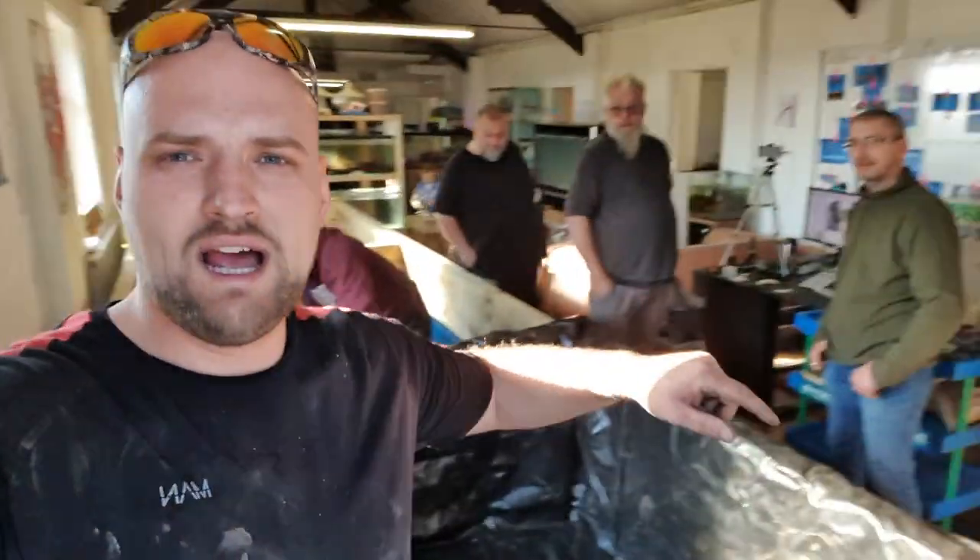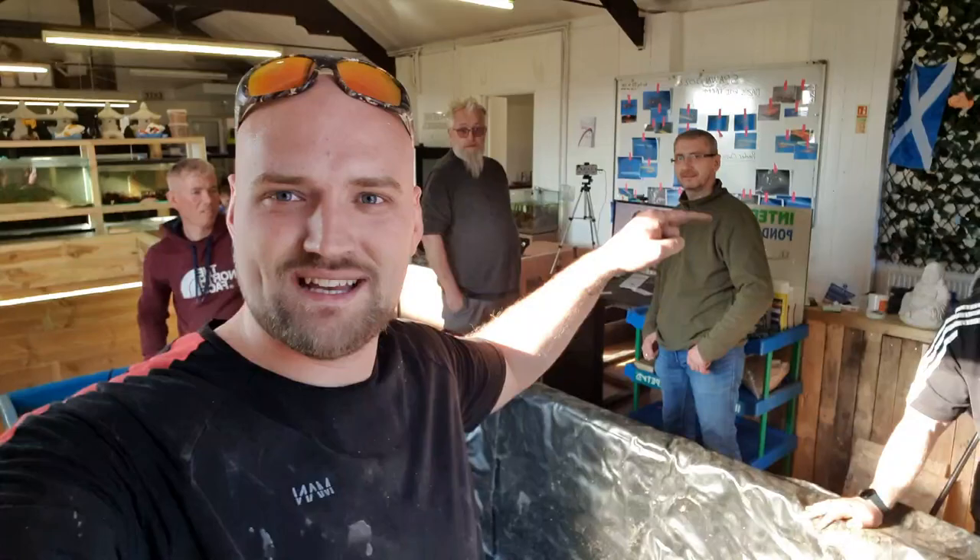Well gone guys, it's your boy Jack aka The Balding Reefer. Today's video is how to pond line a railway sleeper pond. If this kind of content interests you, do me a favour and swipe up around where Gazzy's head is — you'll see a red subscribe button. Hit that and hit the bell notification so you get to see all the weird and wonderful videos that everybody in this room gets up to.